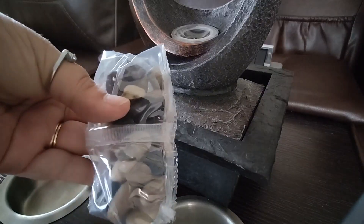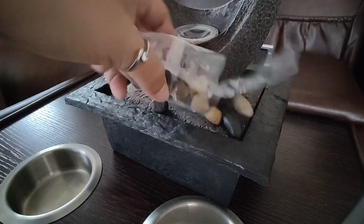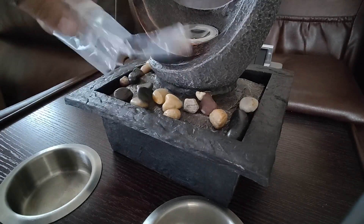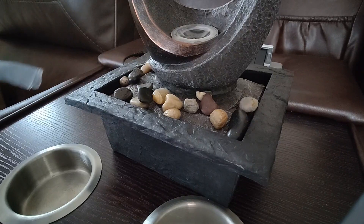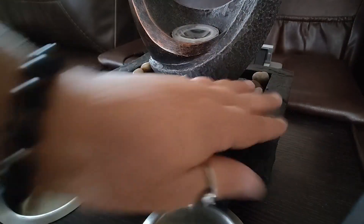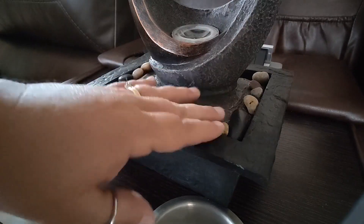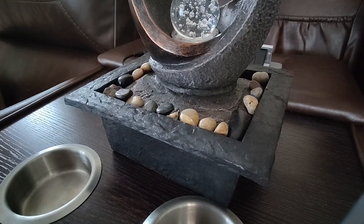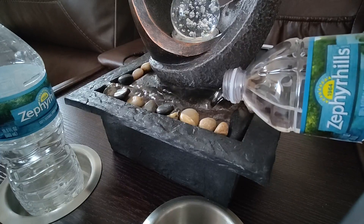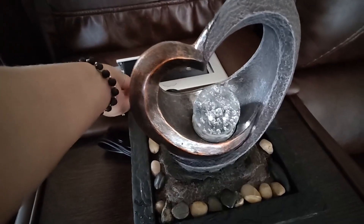Next we're going to decorate it with some stones. They don't really give you very many stones — I would personally order more stones because I would like them all over the top. Put the ball right there. You don't want to put any type of hard water in here so I'm going to use bottled water. It was about a bottle and a half.